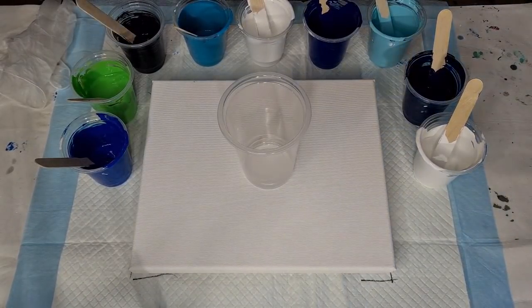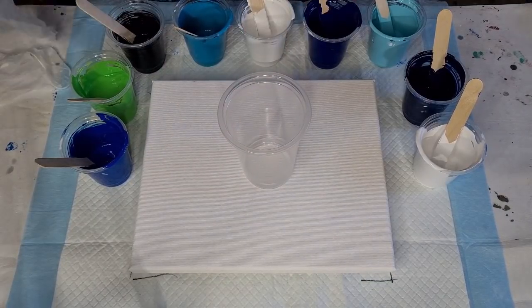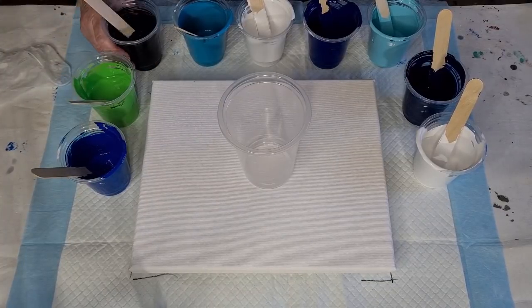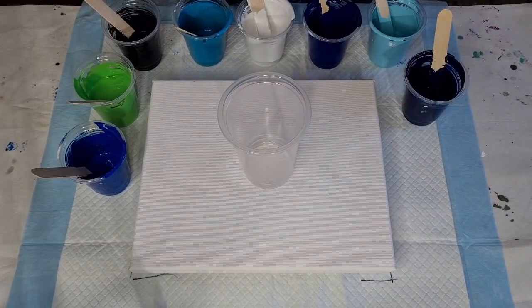I feel really bad that you missed that, so I'm going to go again with a smaller canvas using that leftover paint. I've added some lime green for a pop of color and a tiny bit of black just for a little bit of contrast. I've put some silicone oil in those and we're going to go again — I'm not going to touch the camera this time.